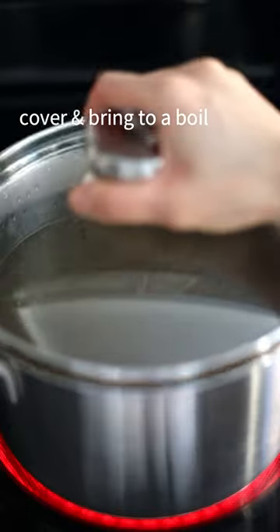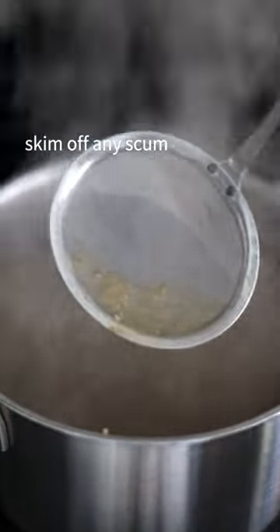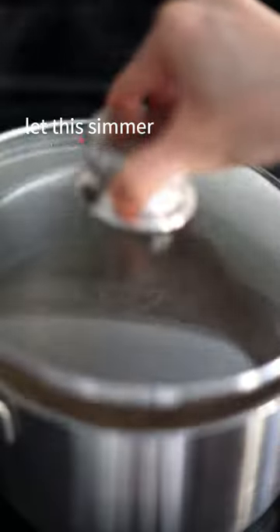Add water, cover and bring to a boil. Skim off any scum, then reduce to medium-low heat and let this simmer.